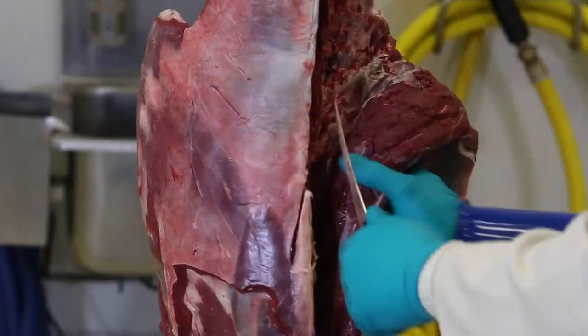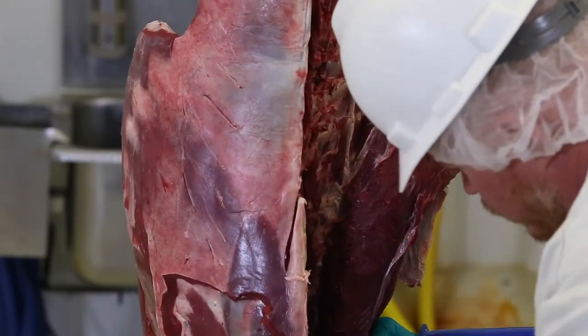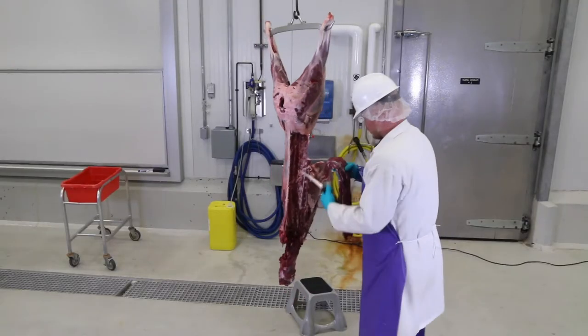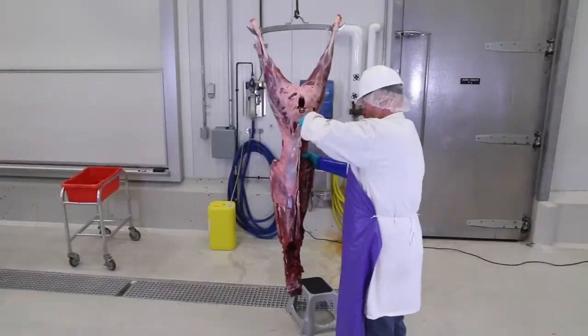Once you get it started, the loin comes out fairly easily. Remove the loin from the other side the same way.